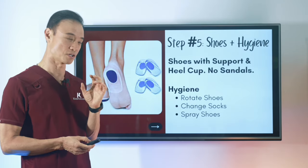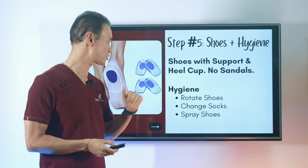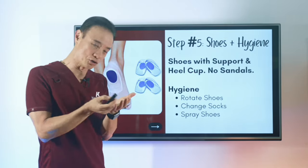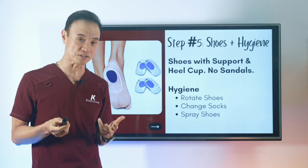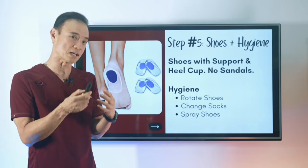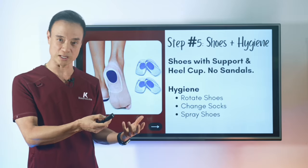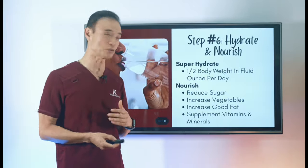Step five is your shoes and hygiene. Shoes with good support and a heel cup are important — wearing sandals or shoes without heel support spreads out the heel and allows cracking. For hygiene, prevent fungal infection, which causes dryness because fungus sucks all the moisture out of the area. Rotate your shoes, let them air out, spray anti-fungal inside, and change your socks regularly to avoid excess moisture.